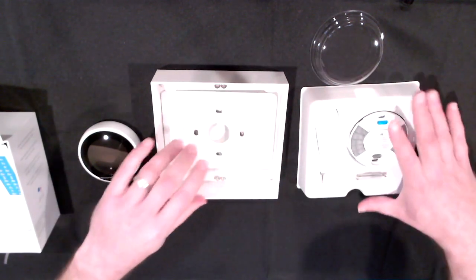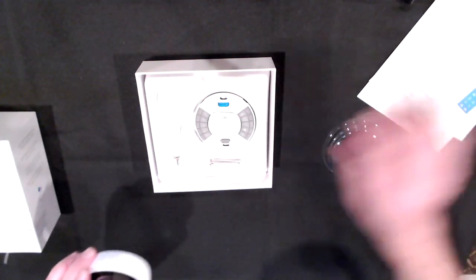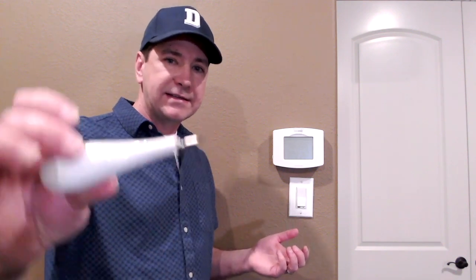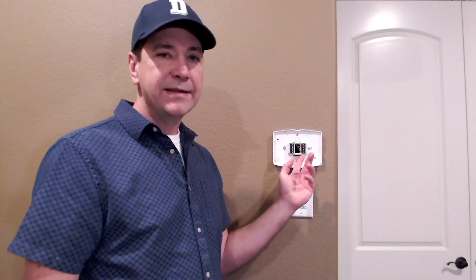That's everything in the box — it looks good. I'm going to go ahead and replace one of my thermostats with this and see how it works. I'm here with the thermostat, taking the old one off the wall. It's an older Z-Wave model, so it is programmable, but I'm looking for something a little bit smarter that can kind of self-program. I'll be using the included screwdriver that Nest put in the box, which is really nice because with these smaller tips you can get in there to disconnect the individual wires.